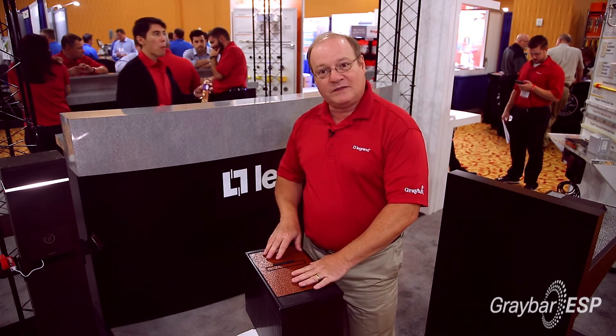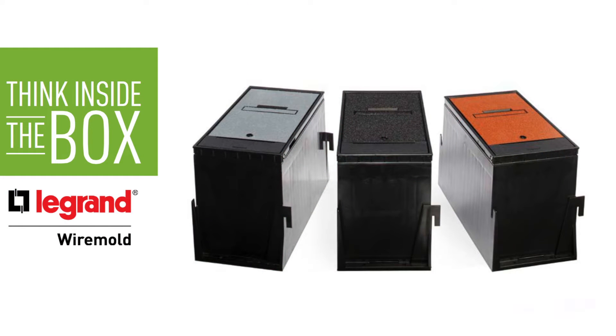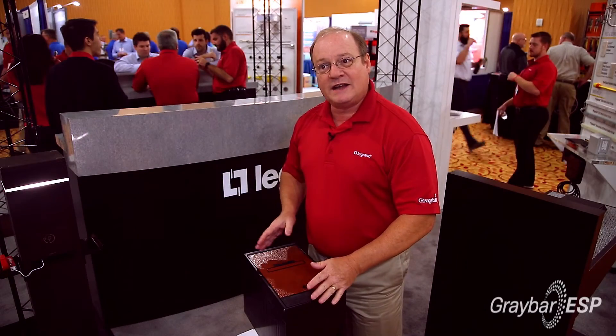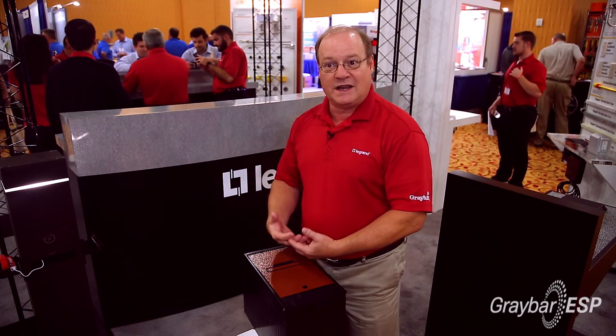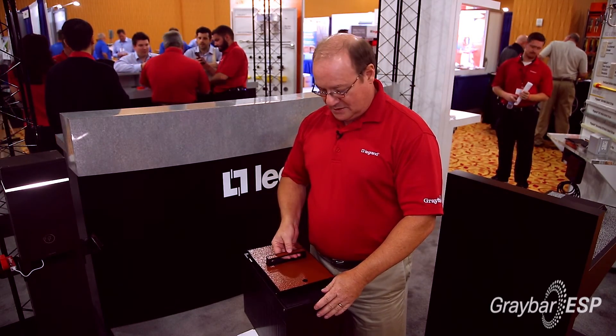It comes with a brown top like this, or in black or gray. It's non-slip and designed with little side pieces so that you can gang them together. All the connections are done inside in a watertight enclosure, and you have the capability to get power to any of your spaces.